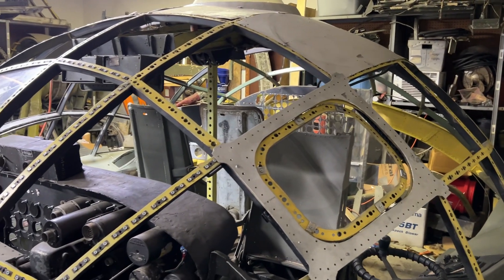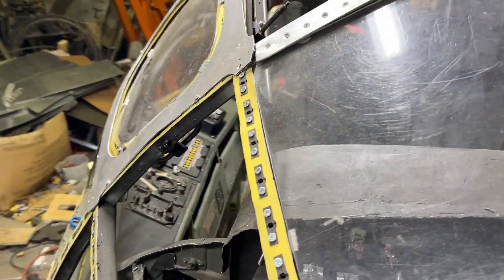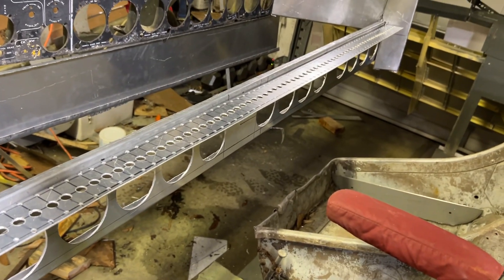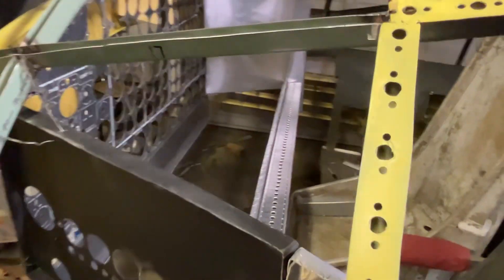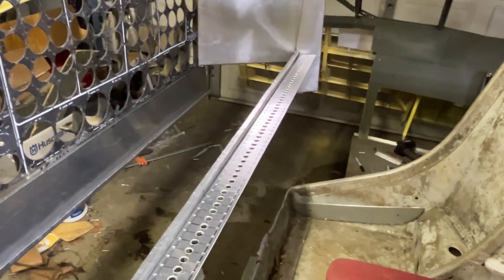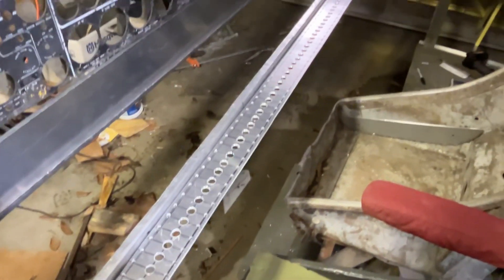Hello everybody, not much of an update today, but what I do have to show you took me every bit of four hours to make. That is the strip that holds the 70 circuit breakers on the edge of the flight engineer's table. 70 times 3 is 210 holes — 210 pilot holes plus 140 redrills on the 3/16th, and then 70 more on the hole for the middle which is 3/8ths.